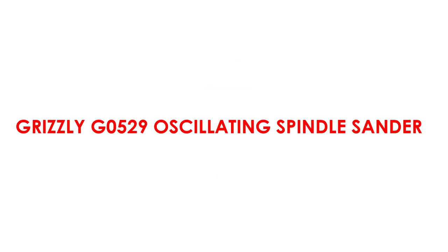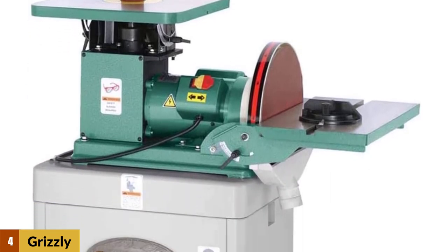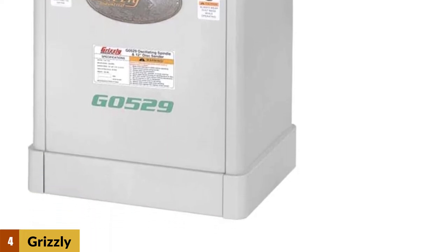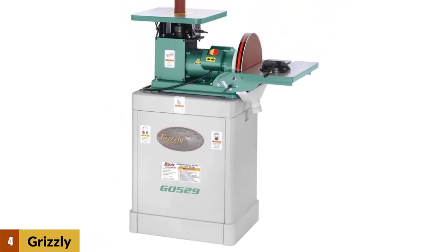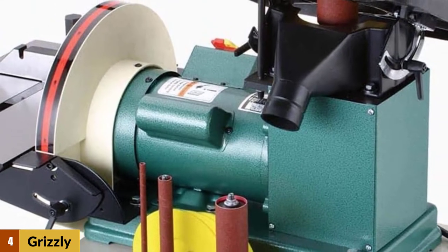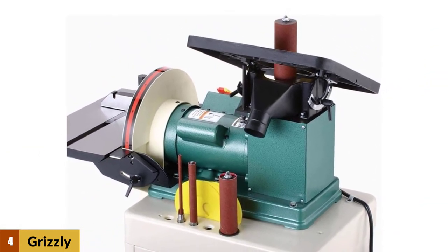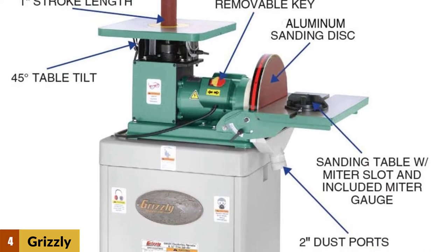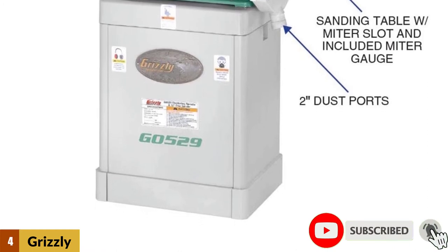At number 4: Grizzly G0529 Oscillating Spindle Sander. It provides an excellent spindle sander but also comes with a 12-inch drum sander on the side, allowing you to work on flat and rounded edges without buying separate machines or interrupting your workflow. Both surfaces are adjustable — you can create bevels and work on angle pieces by tilting the tables up to 45 degrees. The drum sander also comes with a miter gauge. The spindle sander oscillates at 60 SPM and spins at 1725 RPM, and it comes with four different spindle setups to adjust size and dimensions as needed.